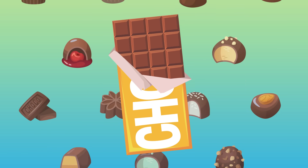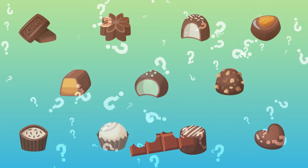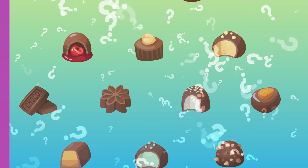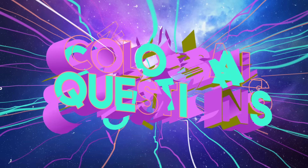Have you ever eaten a piece of chocolate and wondered to yourself, how on earth is this delicious dessert actually made? Let's find out on today's episode of Colossal Questions.